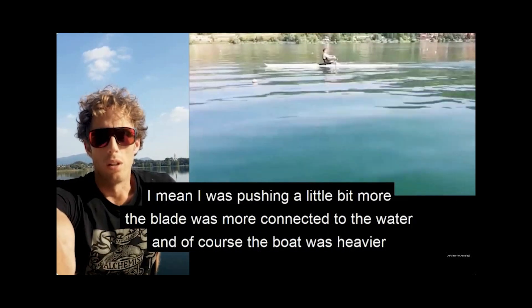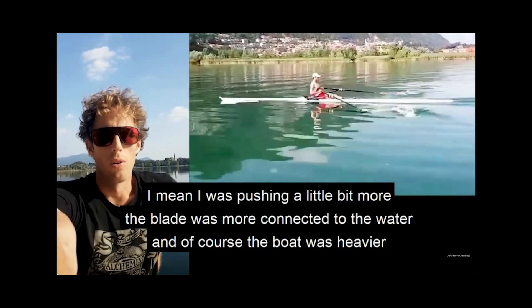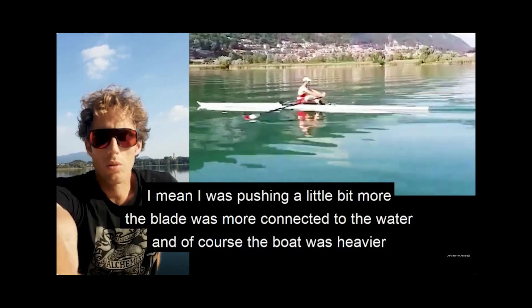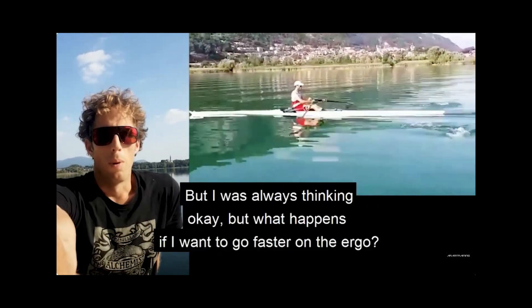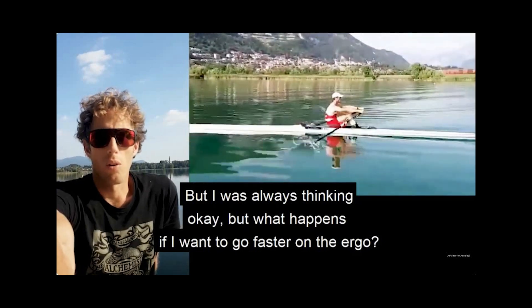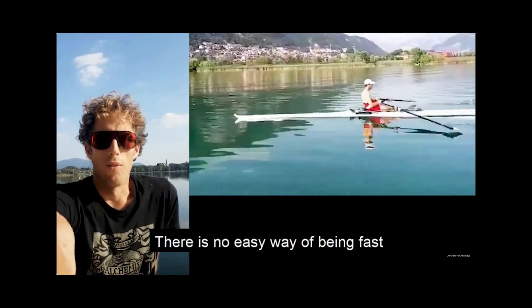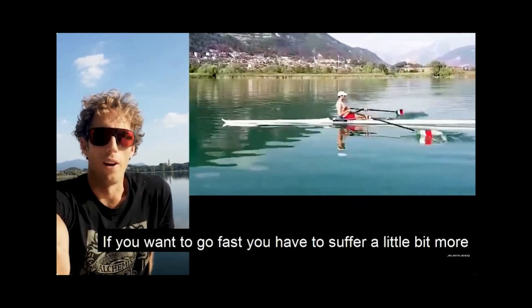He was pushing a little bit more; the blade was more connected to the water. Of course the boat was heavier, there's no doubt, but he was always thinking: what happens if I want to go faster on the ergo? I have to push more, so I get more tired. There is no easy way of being fast.